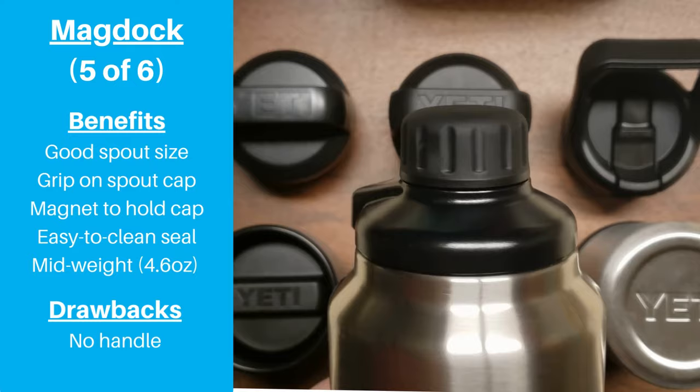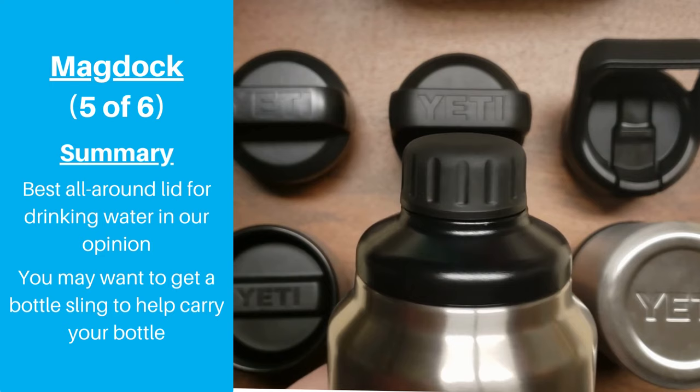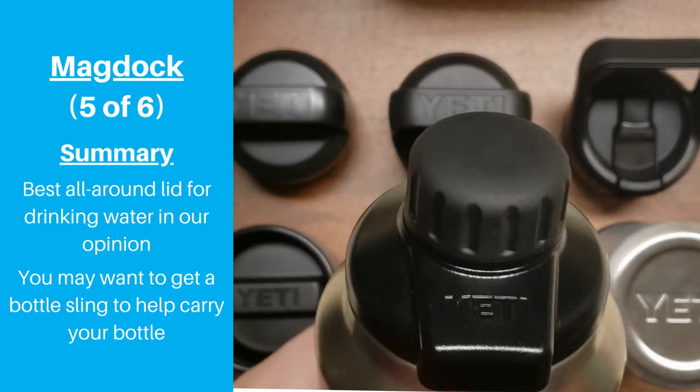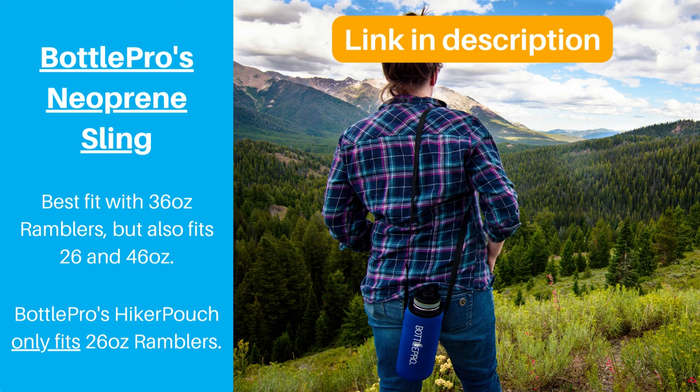We really did like this lid. It's our favorite lid when hydrating while at work or hanging around the house because it's easier to keep the spout cap nearby and clean. It improves on most of the drawbacks with the chug lid, it's easier to clean than the straw lid, and it's easier to open and close than the Hot Shot lid. But the fact that it doesn't have a handle is a major drawback for larger bottles, especially for people with smaller hands. Consider getting a carrying pouch for your bottle, which solves the problem of not having a handle.